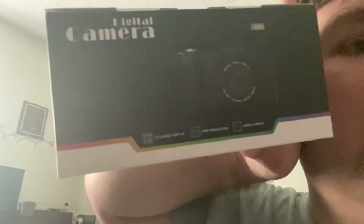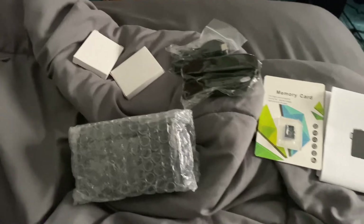It's your boy Jocelyn back for a new video, and today I'm unboxing my new camera. So I have to use my old Cybershot camera, but I got a new one — I'll show you once it's out of the box. Alright everyone, this is everything that came with the camera.